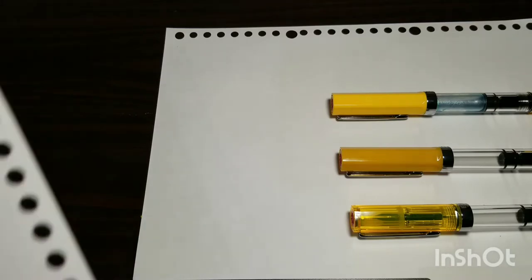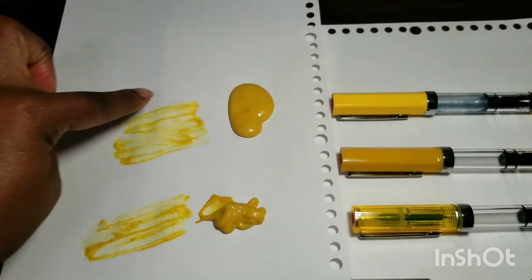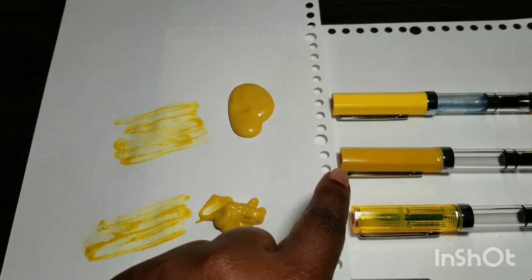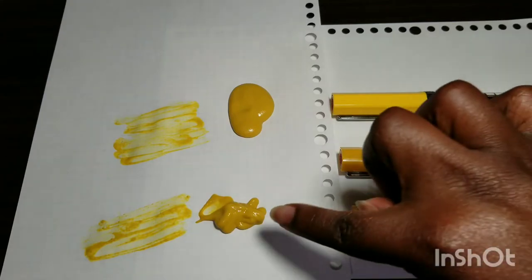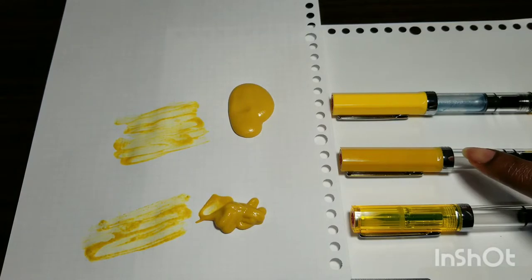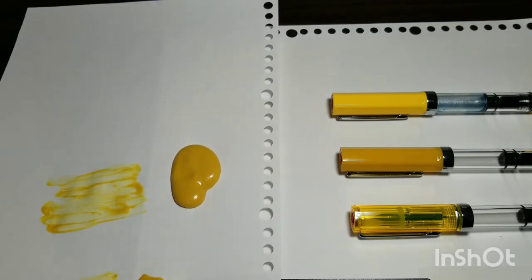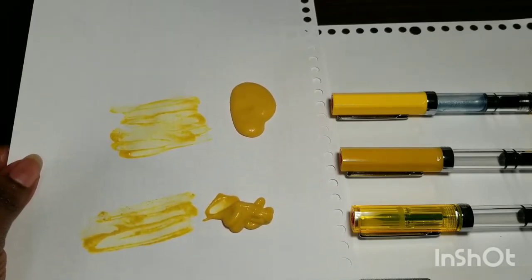Now let's get to the science part. This one might get a little messy, so I put it on a separate piece of paper. I did purchase regular American yellow mustard as well as a Chinese spicy mustard, because someone mentioned in a past video that the mustard yellow is Chinese mustard, not brown mustard. As you can see, it's almost virtually the same — these mustards literally are the same color and they both match that TWSBI mustard. I even kind of swabbed them, but I think y'all get the picture.